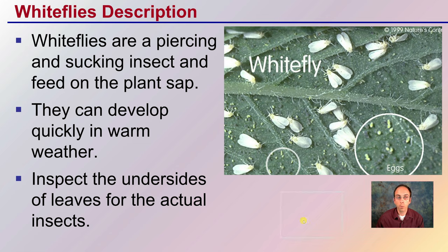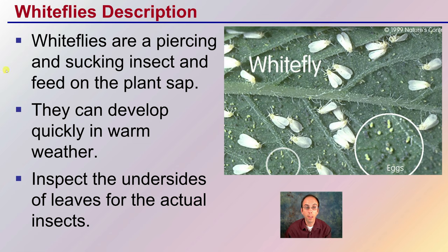White flies are a piercing and sucking insect that feed on the plant's sap. They can develop quickly in warm weather and they can mass multiply. You want to inspect the underside of the leaves for the actual insects, as you can see here. You can also inspect for the small dots, which are the eggs, which will show just the pressure that is to come for white flies on your cannabis plants.